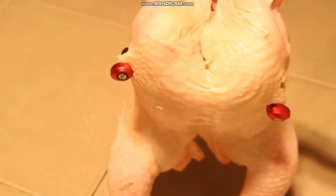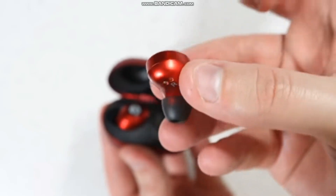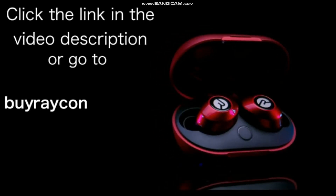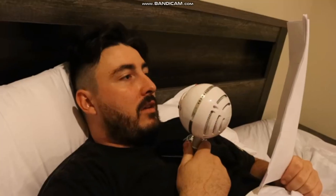After all that, the Raycons are still snugly fit in the chicken's ears. HowToBasic uses these whenever he's working out. Try them out for yourself — click the link in the video description, or go to buyraycon.com/HTB to get 15% off your Raycon purchase. With a 45-day free return policy, you've got nothing to lose.